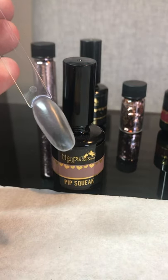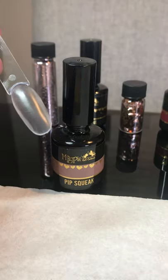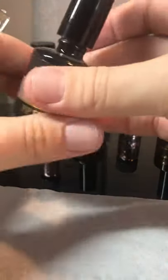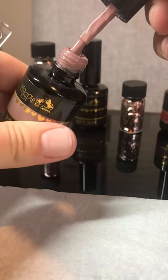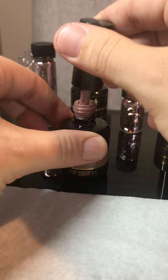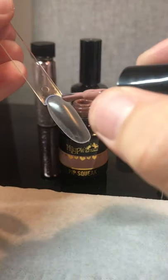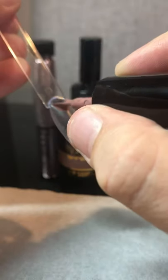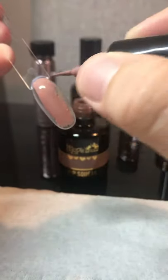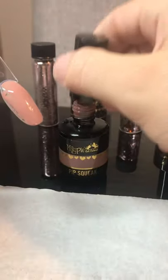Hi guys, it's Danny from Bose Beauty Docs. In this video I'm going to show you how to do a glitter cut. I'm going to use a color called Pipsqueak, always trying to use a base color as similar as possible to your glitter, because then if anything looks like it's missing, it's not really going to show. A few glitter falls off; it gives you more of a coverage.